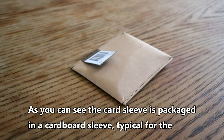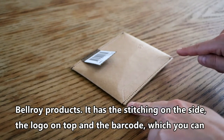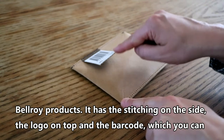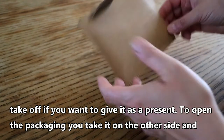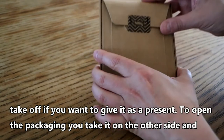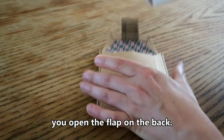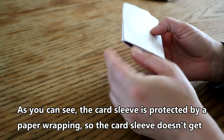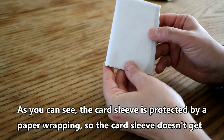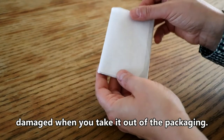The card sleeve is packaged in a cardboard sleeve typical for Bellroy products. It has stitching on the side, the logo on top, and a barcode which you can take off if you want to give it as a present. To open the packaging, you take it on the other side and open the flap on the back. The card sleeve is protected by a paper wrapping so it doesn't get damaged when you take it out.